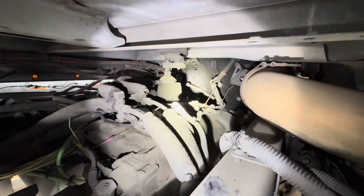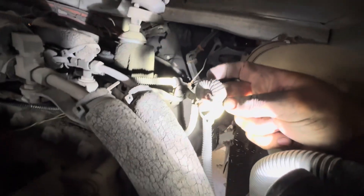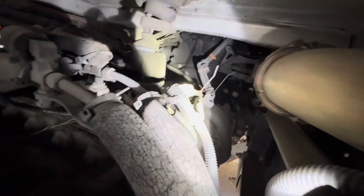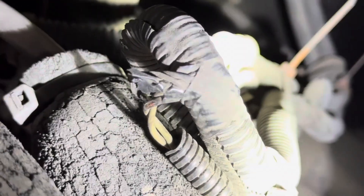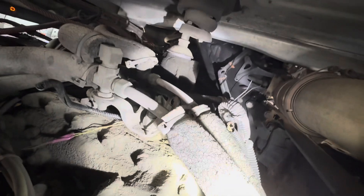I'll show you that fault code right now in a second. So I climb my big ass up in here and I start messing with the harness and looking around, and look what we find. Now this doesn't mean this is the fix, but this harness — if you can see right here where my finger is, it's really hard to see — but that kind of exposed wire, right there, was rubbing on the back of the transmission right over here.